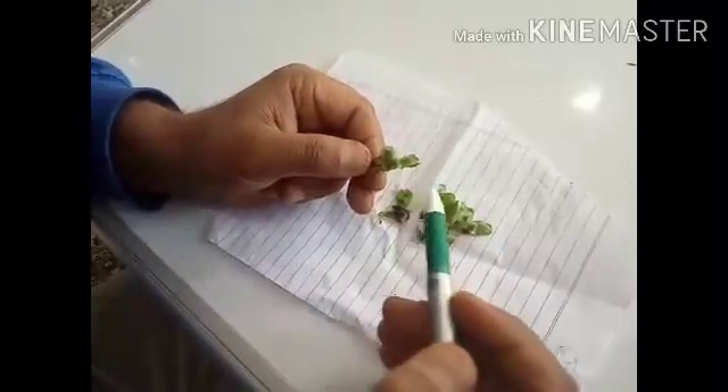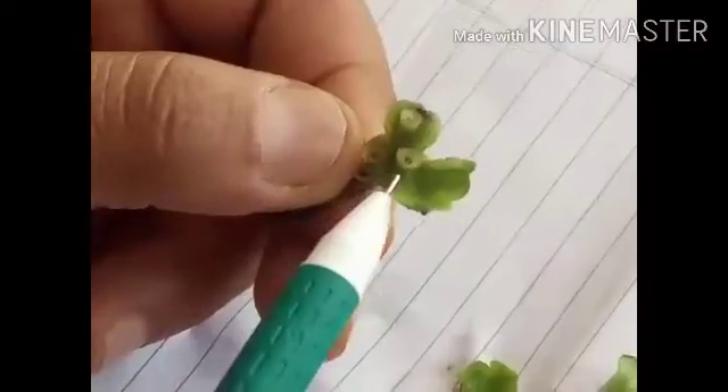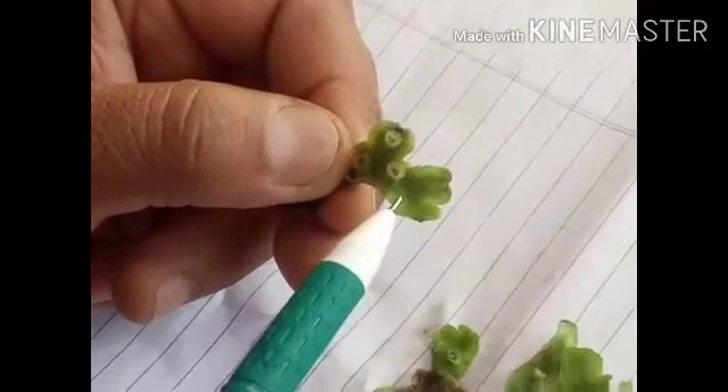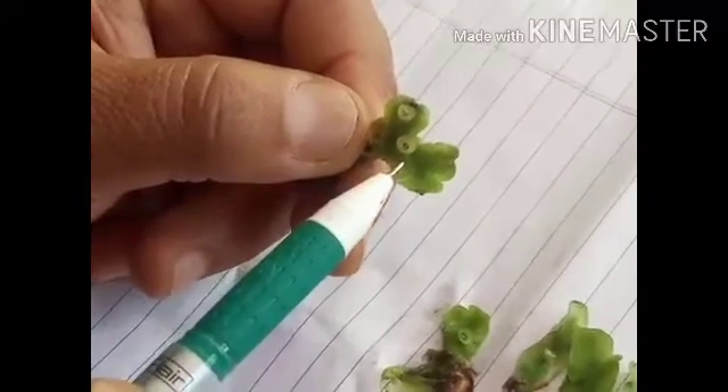Hello dear students, today we are going to discuss some important features of an important bryophyte known as Marchantia. Marchantia is a prostrate thalloid dorsiventral bryophyte. It has two distinct surfaces.